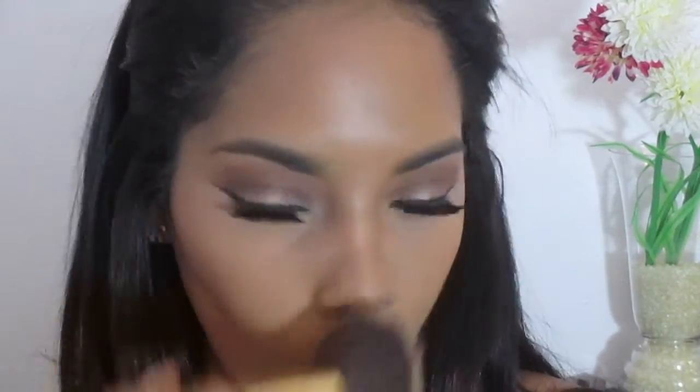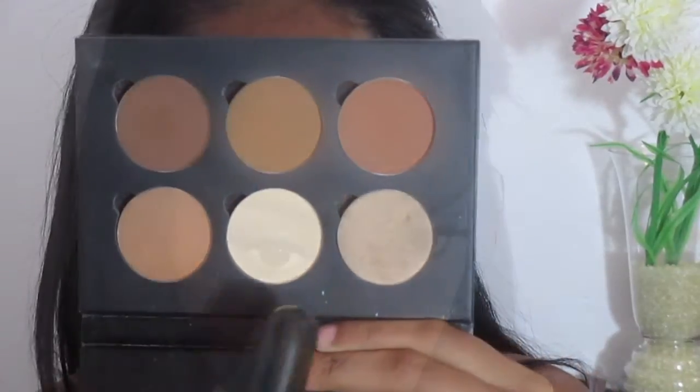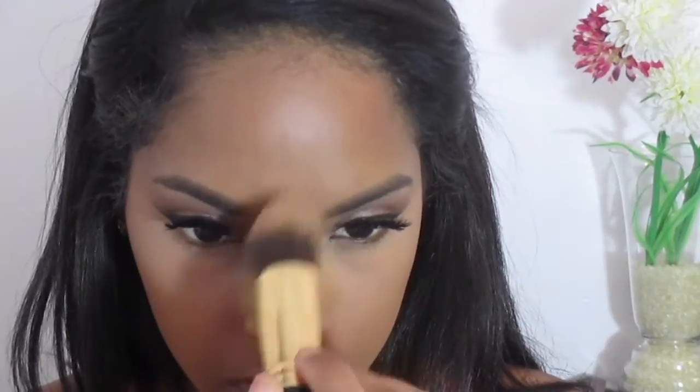To set my under-eye and that highlight, I'm using my Anastasia Contour Kit in the shades Banana and Nutmeg. I also use Banana to clean up my contour a little bit.